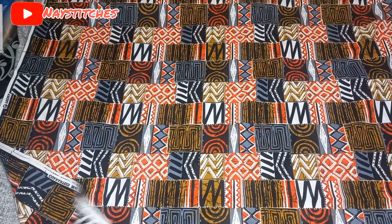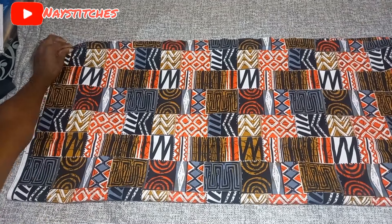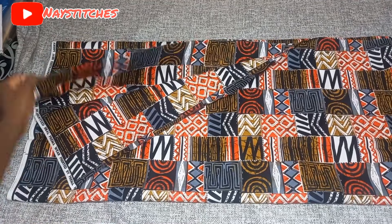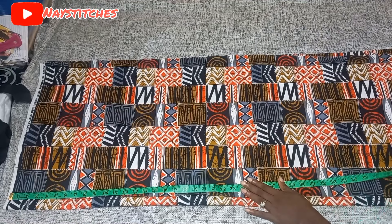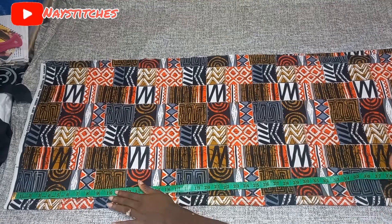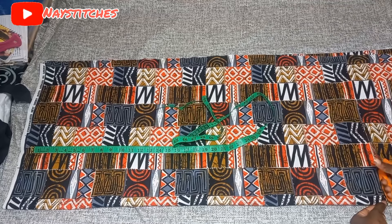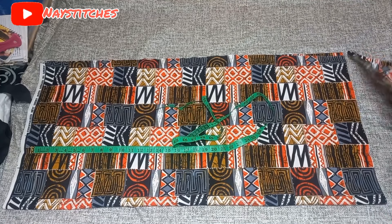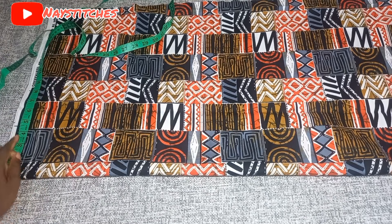We'll be starting by folding our fabric into four. I'm using two yards of Ankara fabric which has a length of 45 inches. Fold it into two and then fold it again so you'll be able to cut the front and the back together. I'll go ahead to measure the length of my dress which was 37 and a half inches — you can go shorter or longer. The remaining part of the fabric will be my pocket; I love anything with pockets.